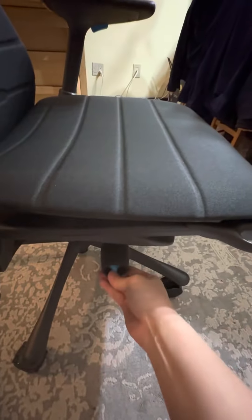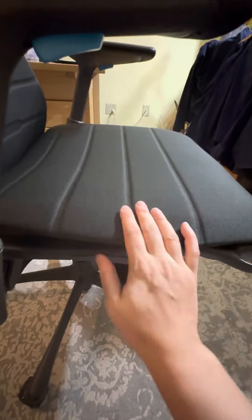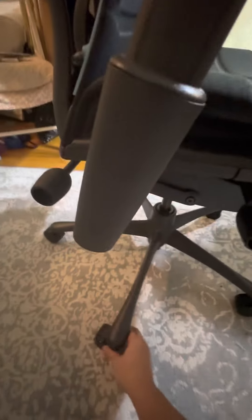Here we have the height adjustment button — you push it up, it goes up, then you push it back down. Here we have the wheels — quality wheels, much higher quality than the ones I have at my office, as well as the one I had before. There are different wheel choices if you order the office version.